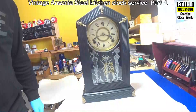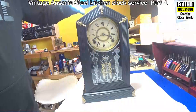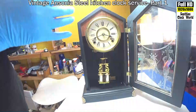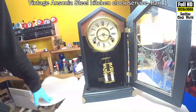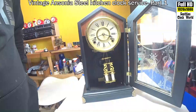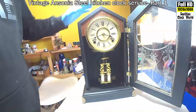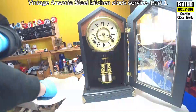Today's clock is an Ansonia Steel kitchen clock. I'll open the front door. The first thing we do before we start working on the clock is to check and make sure that the components are probably right — not definitely, probably right. We've got the clock slightly out of beat at the moment, but the pendulum's working. You can hear it ticking away. That means the going train components are probably correct.